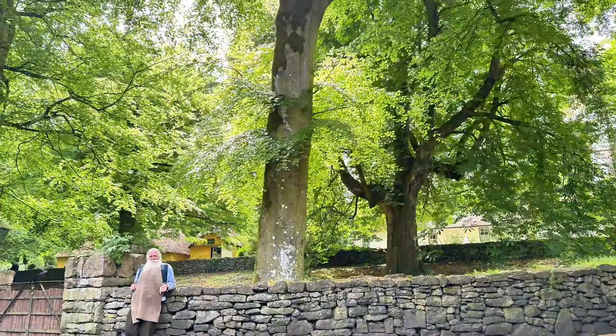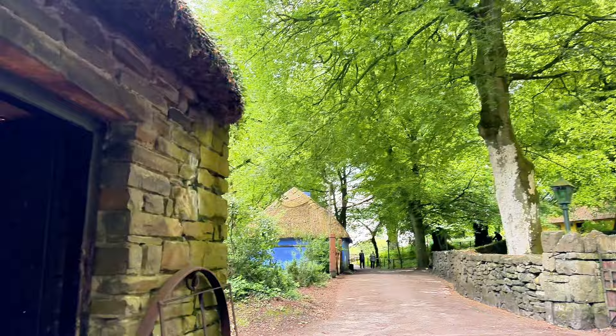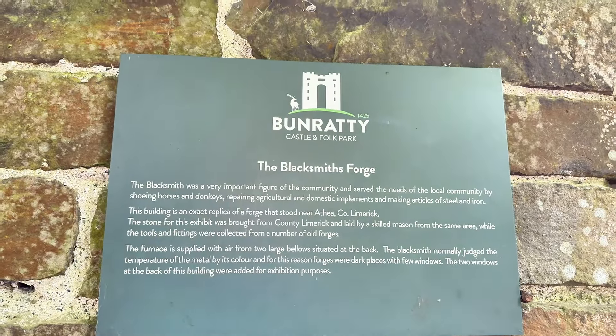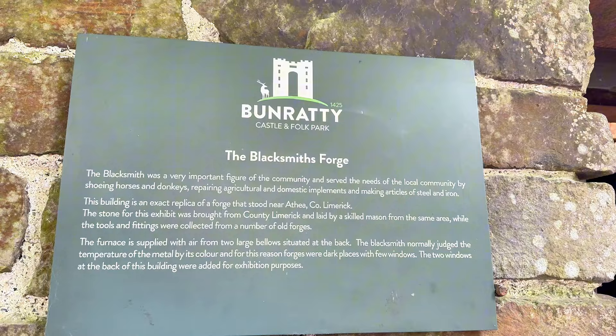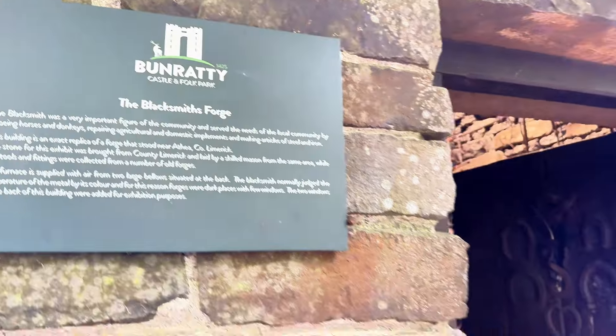Hello, how are you? What is this place — is this your house? That's my workshop — my man cave. So you're a blacksmith. You're an important figure in the community because you met the needs of the community.